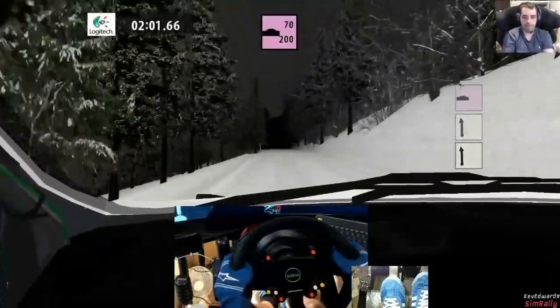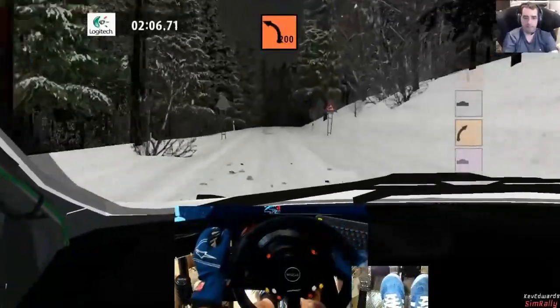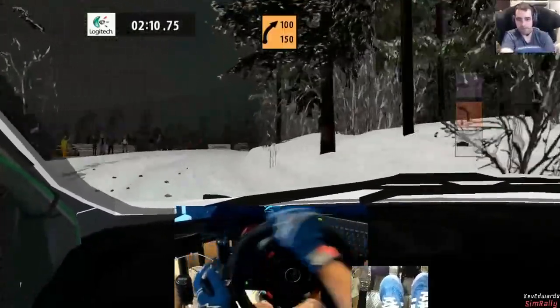One, two, three right plus sharp half long, late and it's a slow in number one, first. Okay, flat two left small cut, into watch watch through dip. Three right minus sharp keeping 100.